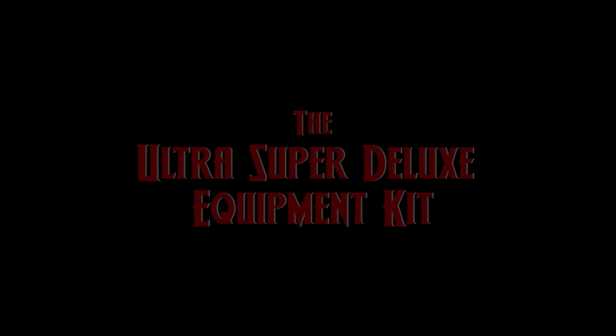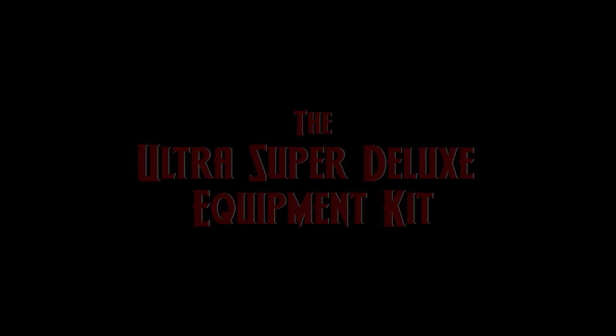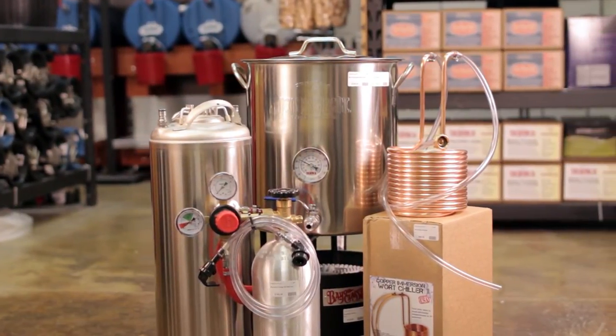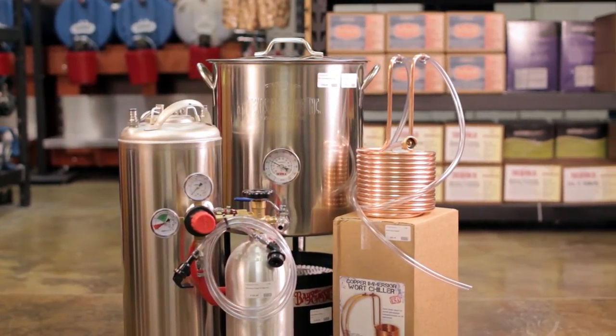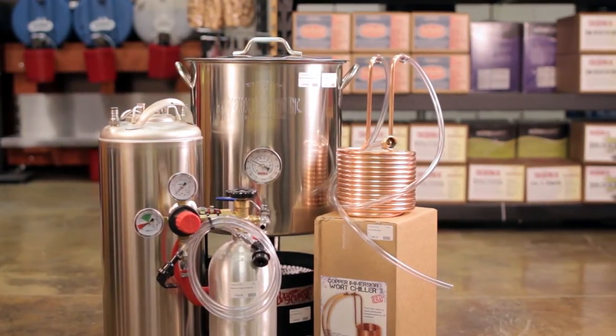Finally, there's the ultra super deluxe equipment kit for $689.95. This is the kit that gives you the strongest start and helps you move right past bottle conditioning straight to kegging. It includes everything in the super deluxe kit, along with a 5-pound CO2 tank and dual gauge regulator, all necessary hoses and connections, and a new 5-gallon ball lock keg.